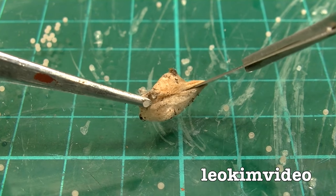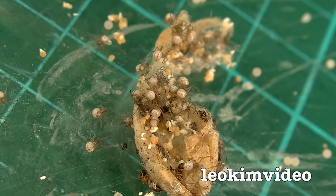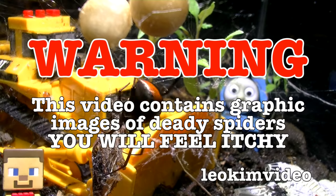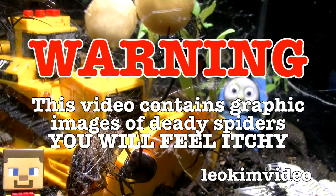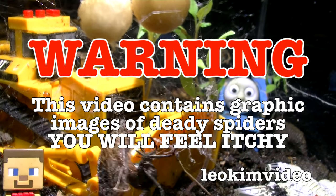I've got those horrible goosebumps going on. They're alive! They are alive! Warning! Warning! Warning! This video contains graphic images of deadly spiders as spiderlings. You may feel irritated and itchy during this video. If you have a fear of spiders, this video is not for you.